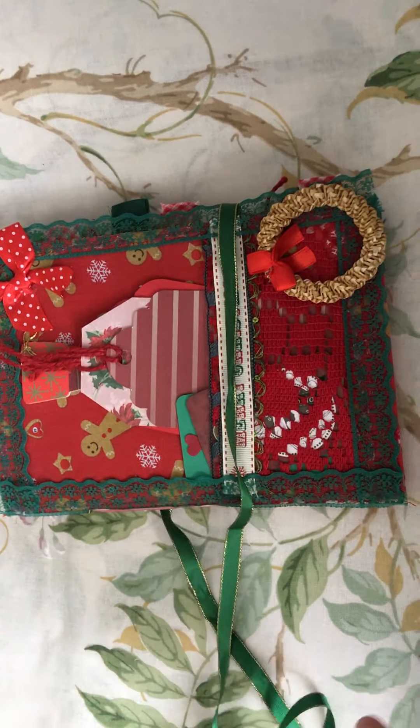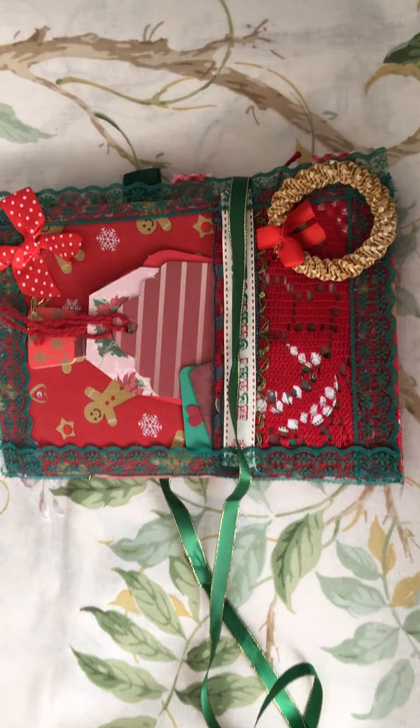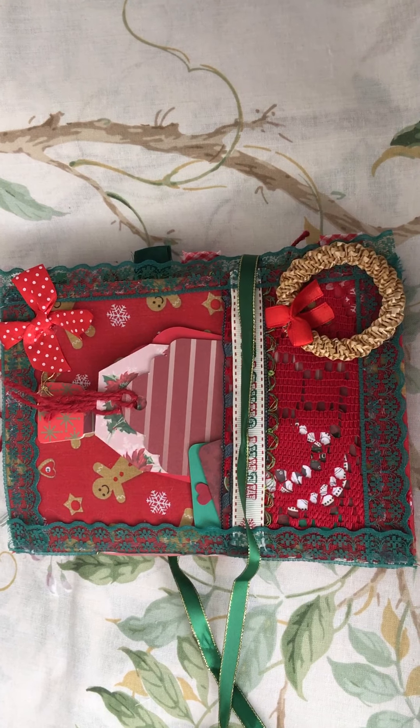I have lots more of these videos to add, so I thought I'd better get on and do some, because it's been ages since I've made a proper one. But thanks for watching, and I'll see you all again soon. Bye!